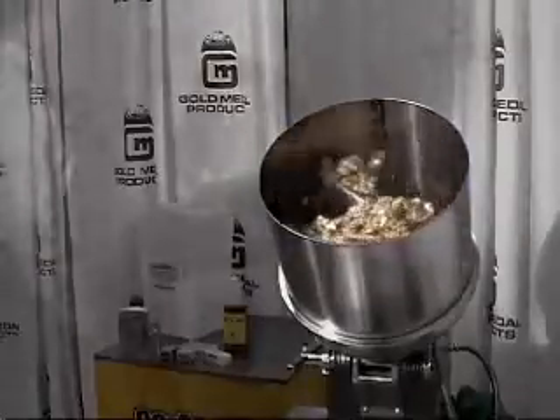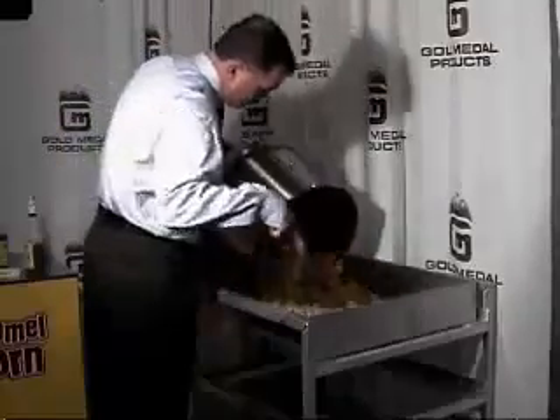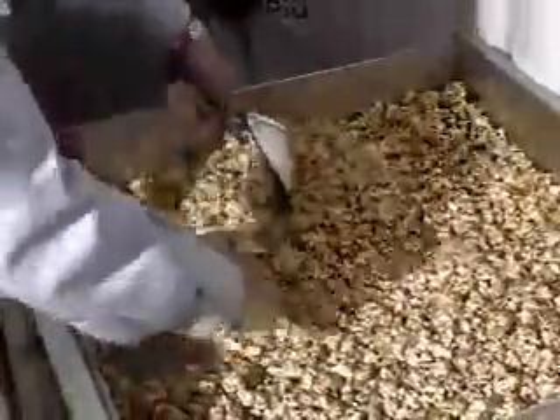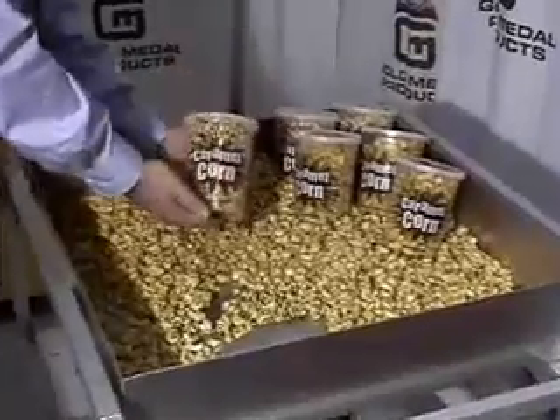When the corn is thoroughly mixed, it's time to dump into your cooling pan. You must now separate the corn while it's hot so it doesn't stick together. Gently run your scoop up underneath the corn for about 3 minutes. The product will be cool enough to package in about 10 minutes.